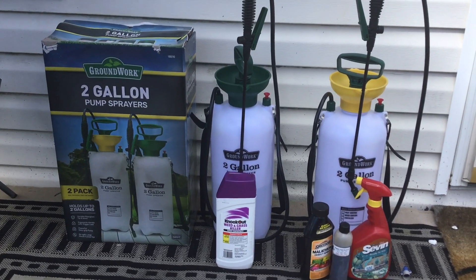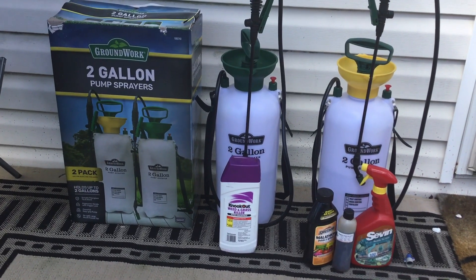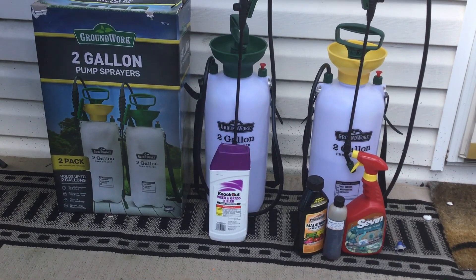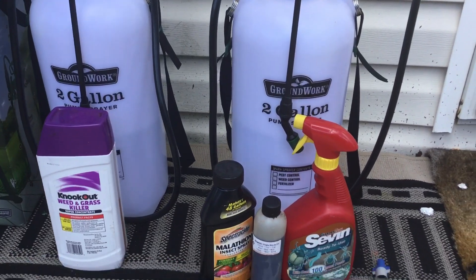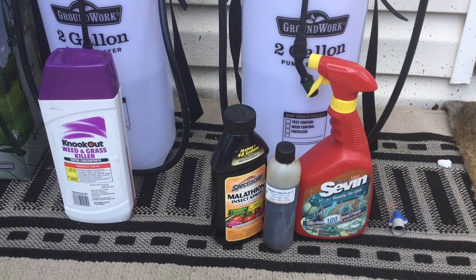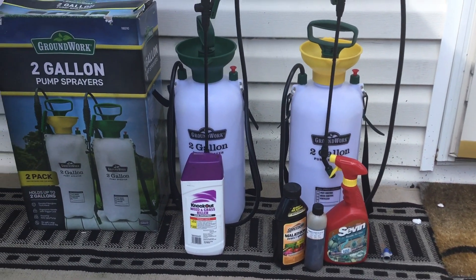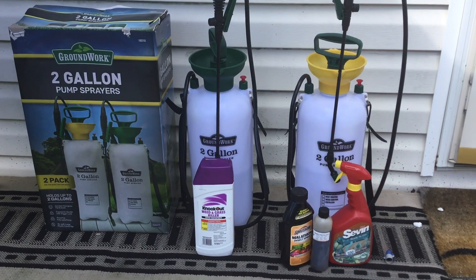They are different colors. I said I'll use the green top one to combat my weeds, and then the yellow one with the yellow top I'll use to spray for those insects. As you can see, I use Knockout for the weed and grass killer, and I have the Sevin and the Malathion, Spectracide, and also some neem oil for the insects. So I'll use the yellow container for the insects and the green top for the grass.